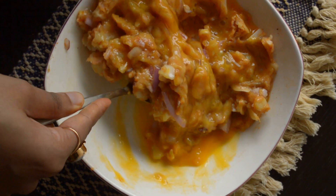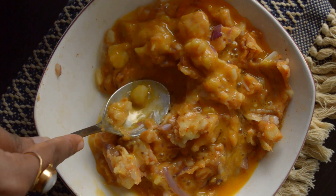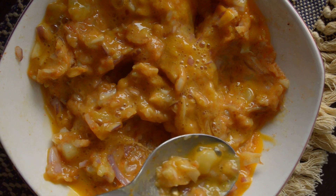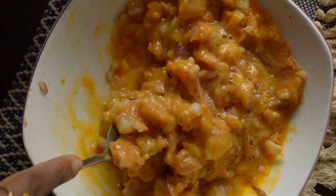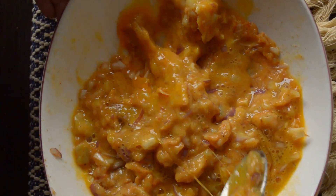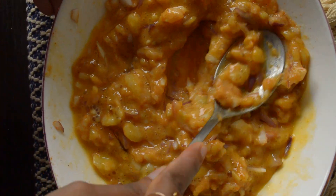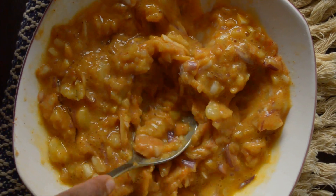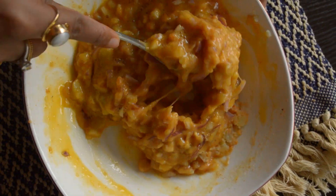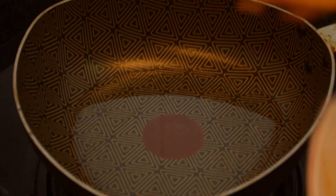Now mix it thoroughly. My mixture is ready, so let's fry it now.